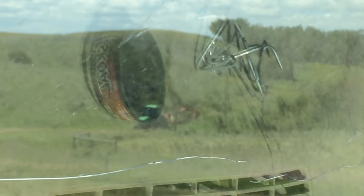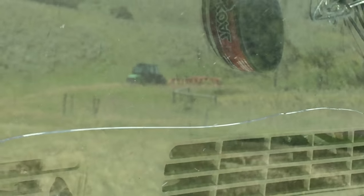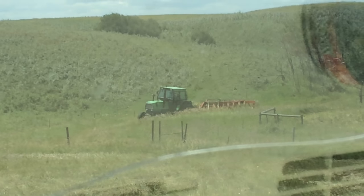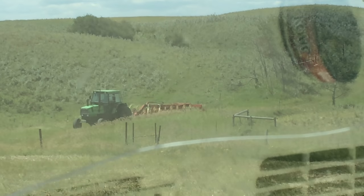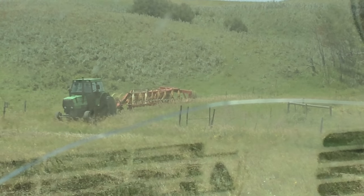Sorry for it being a little shaky, my hand is very unsteady right now. There's the tractor and the rake. I'm gonna have to stop because I gotta get out and talk to my dad - the Duramax is low on fuel, the low fuel light's on. Be back in a second with something else.